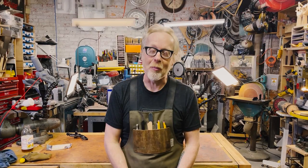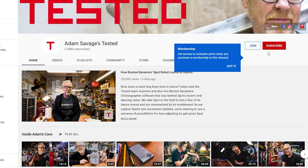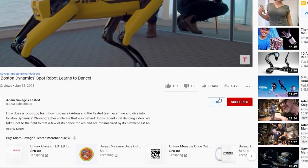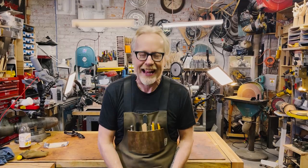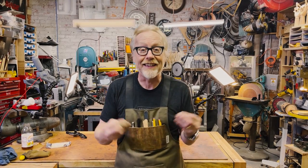Thank you guys so much for watching that entire video. If you would like to support Tested even further, you could become a member. Follow the links below — there are several tiers of membership depending on how much you'd like to pay and how much access you'd like to me and the Tested team. Membership comes with excellent benefits, including questions I'll answer in live streams, exclusive videos, and exclusive content. Follow the links below and we will see you next time.